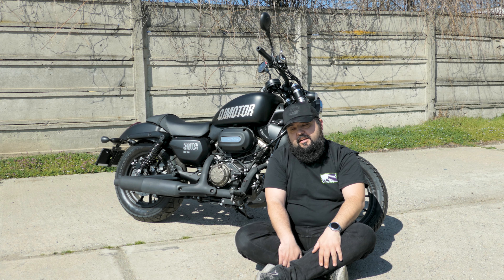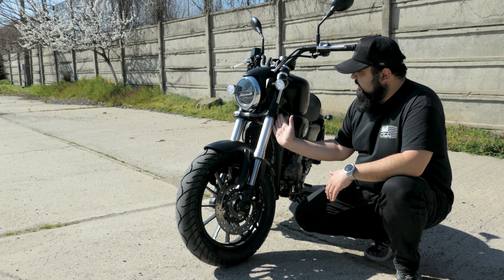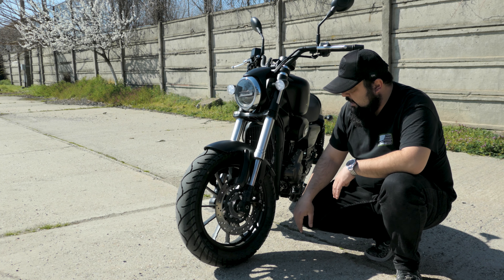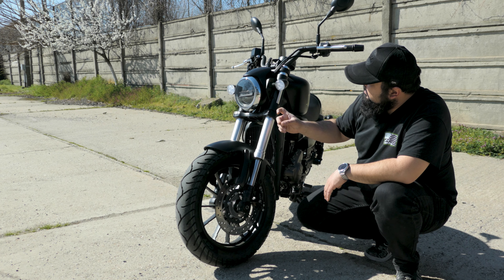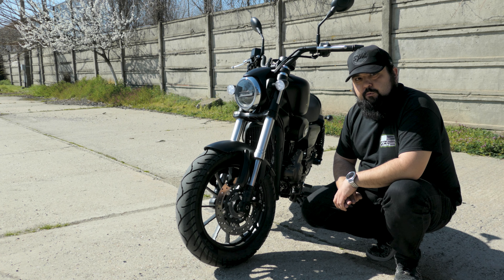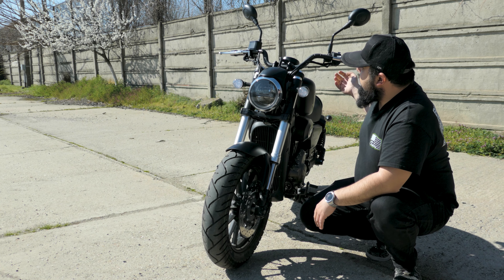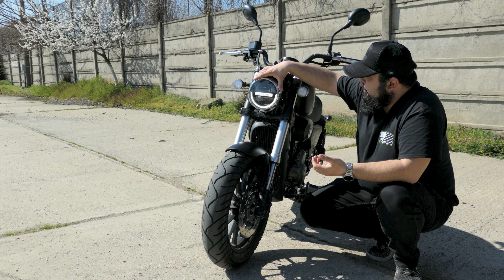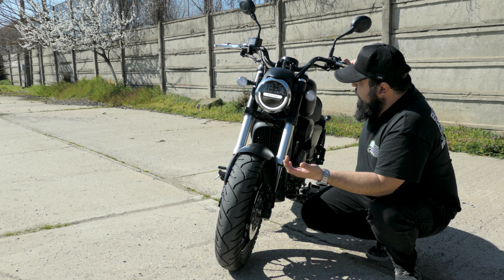Starting up front, we have an upside-down fork with a 29-degree rake, a 280mm front brake disc with a quad-piston caliper, ABS front and rear, LED high and low beams, and LED indicators. Right behind the front wheel is the radiator, because this is a liquid-cooled engine. In keeping with the traditional classic cruiser style, we have a round headlight up front — full LED — with a certain presence to it.